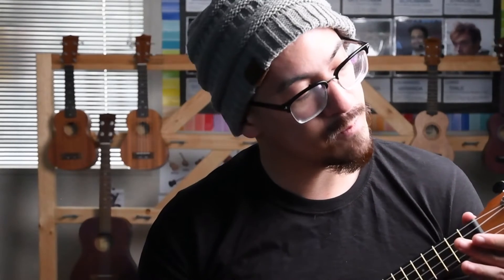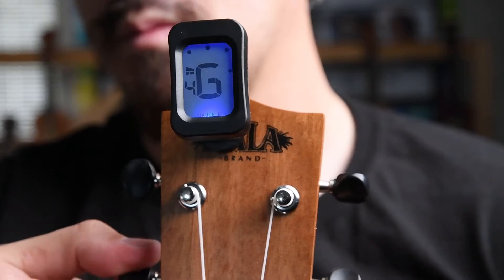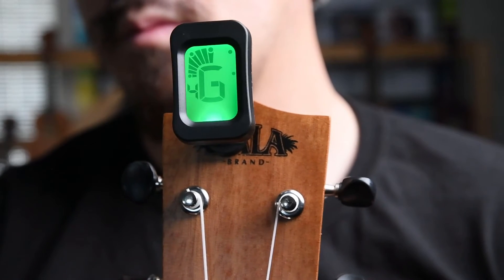We're going to start with the fourth string, the one closest to our face — the G string. When you play it, the letter G should pop up. Right now it's a little too low; the meter is on the left side — it's too flat. So we're going to have to tighten it up. We need to find the peg that this string is connected to and turn it counterclockwise. Until we have that note get to zero. On this tuner, when it's in tune, it turns green for go. G's in tune!